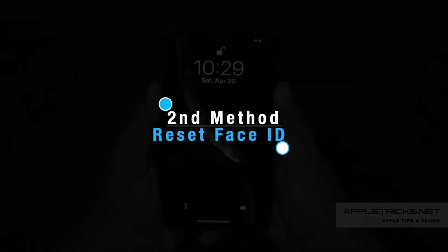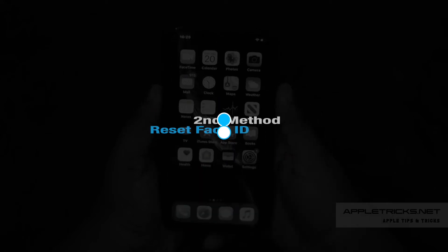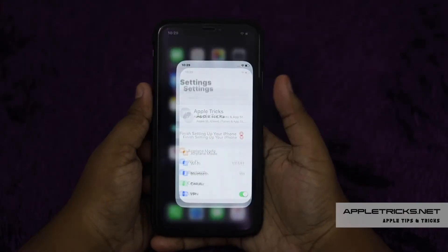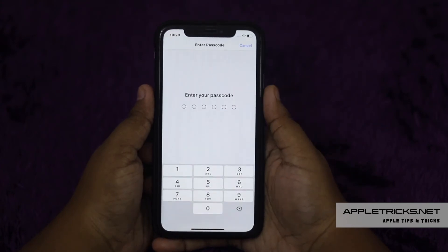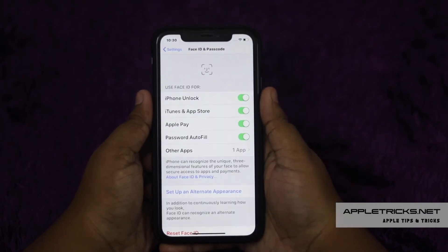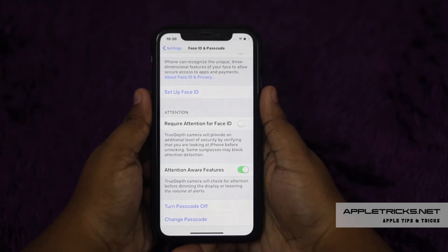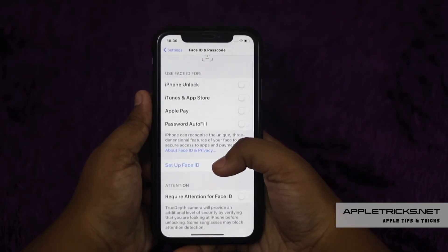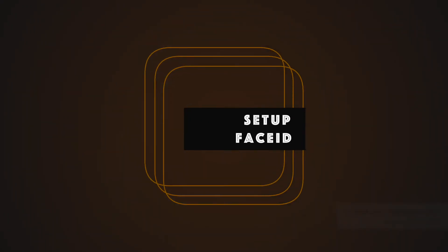If your Face ID is giving you trouble, you can reset Face ID on your iPhone XR. To do that, open Settings, tap Face ID and Passcode, enter your Passcode, then tap Reset Face ID. All the saved Face ID on your iPhone XR will be forgotten. Now set up Face ID again.